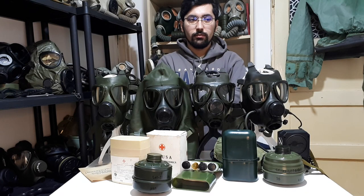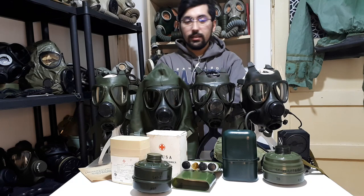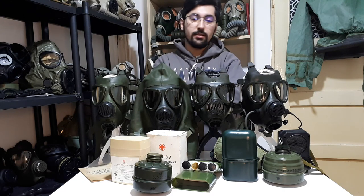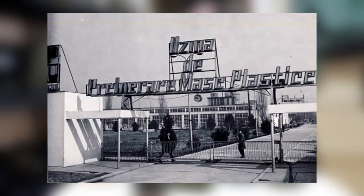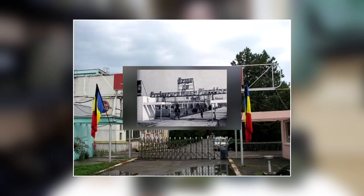In my opinion, it is a totally different gas mask from what the Romanian army used previously, and I think it was a very good improvement from a helmet-style gas mask to this. It was introduced and manufactured since 1974 at the Chimica factory, which is located in the city of Buzău. Today it is called Rom-Carbon.